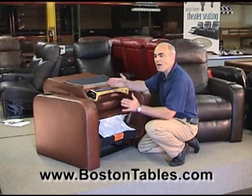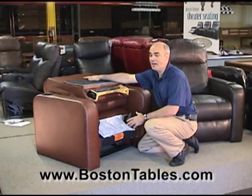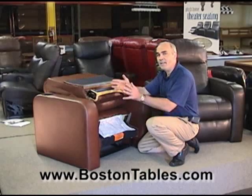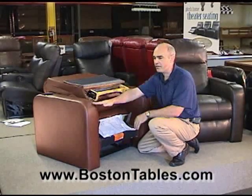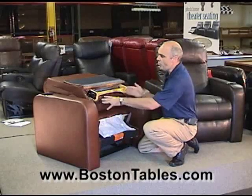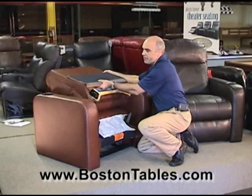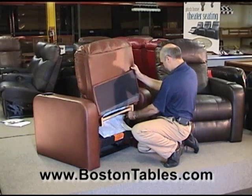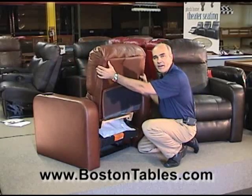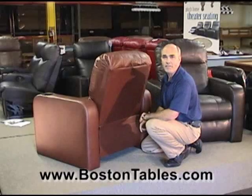Each Berkline theater chair will arrive individually boxed with the backs off inside the box. This makes it very easy to get in the house, down the basement, into your theater room, even through doorways as small as 28 inches. When you get the chair in place, there's no tools required. You just simply take the back, slip it onto the reclining mechanism, and it slips into place.